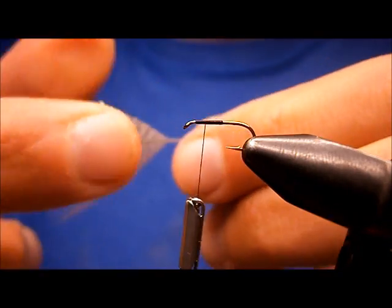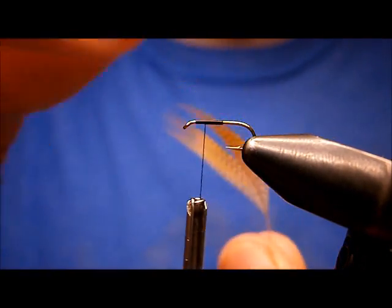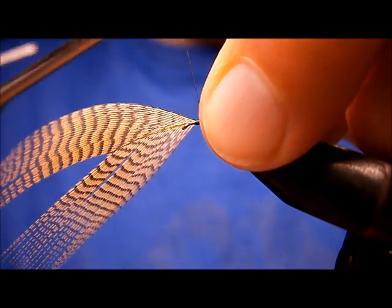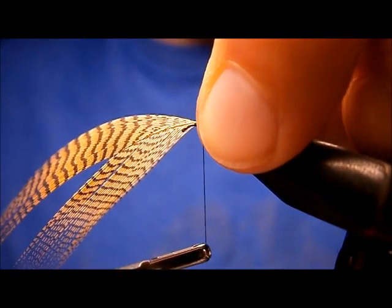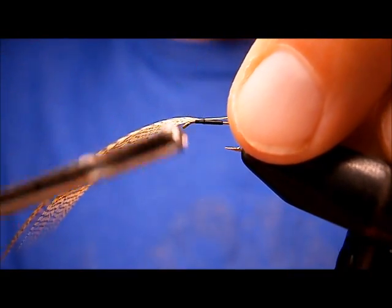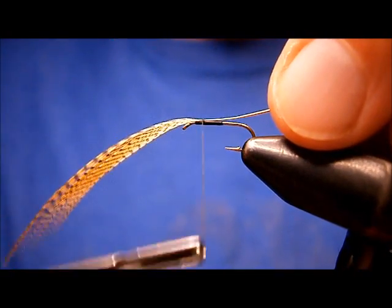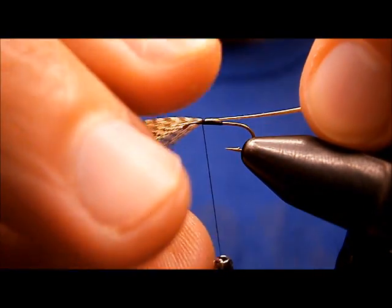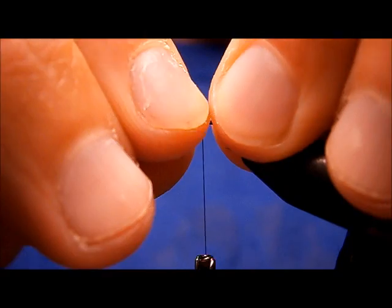I'm going to show you how to do the wings this way. You can just take clumps and put it on, but this way guarantees that you get a pretty much even amount. Make sure she's on top. Take three loose turns and I'm just going to pull on the feather. Just make sure everybody stays on top.